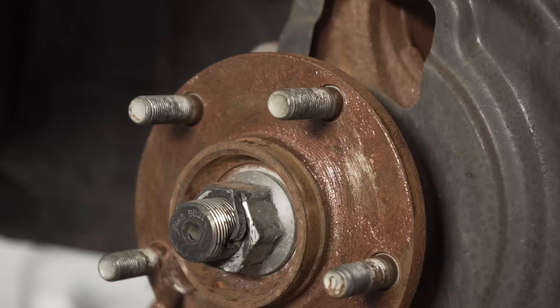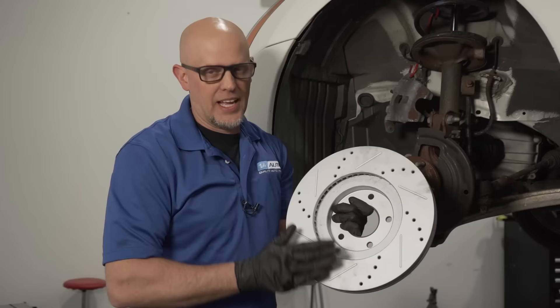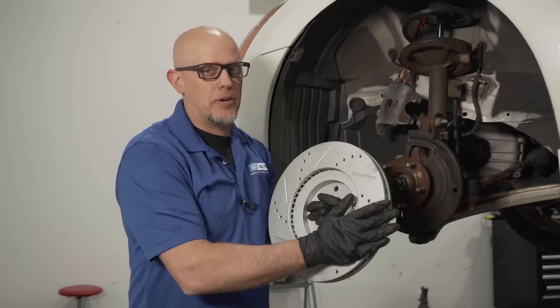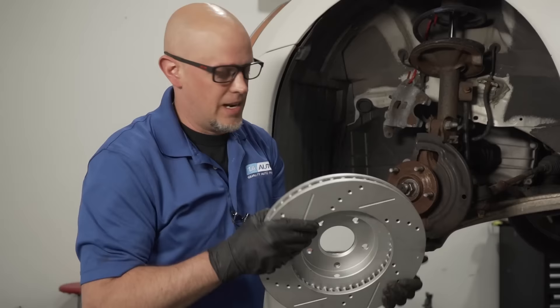To prevent rust, use some anti-seize — that'll prevent the rotor from sticking and some corrosion. When you get a new rotor, a lot of times there's a protective oily coating to prevent rust during shipping. Make sure you take some brake parts cleaner and clean that off. Some rotors have a different type of coating where you don't necessarily have to do that, but you don't want to get grease on them. If you see fingerprints or grease, clean that up with brake parts cleaner.